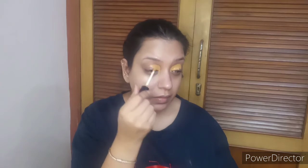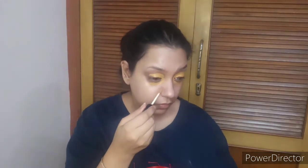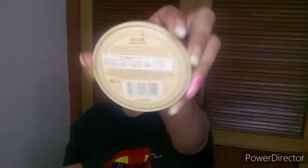This concealer works as an orange corrector for me as it's a slightly darker shade. I will cancel out all my darkness with this — on the eyelids, under the eyes, and the corner of the nose. I will blend it with the beauty blender and then set my face with shade 006 Warm Beige from Rimmel London.